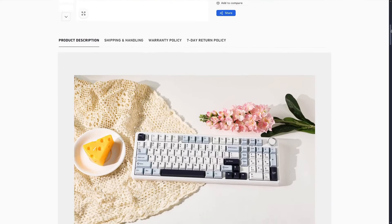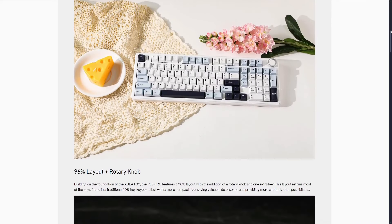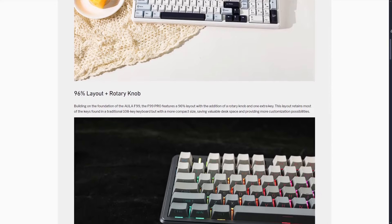As always, if you end up wanting to purchase this keyboard, you'll be able to do so at the link in the description. Let's get right into it.